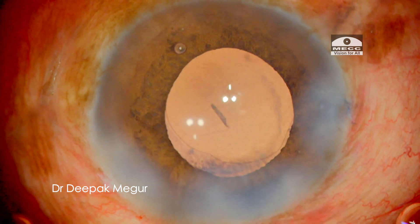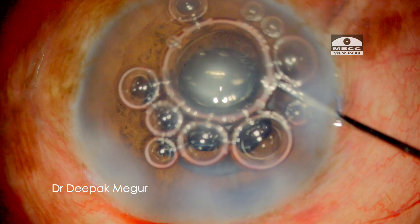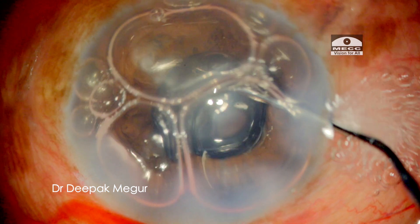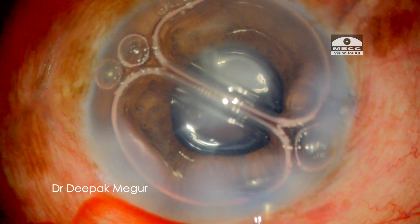At this point, I am seeing a small Descemet's membrane detachment, probably because of the increased maneuvering in the anterior chamber. To support it, I am putting an air bubble to provide a temporary tamponade.